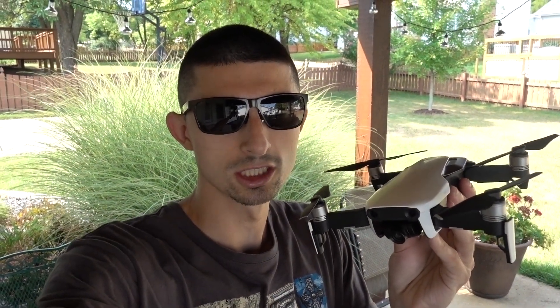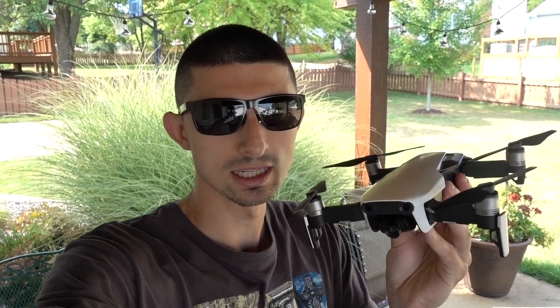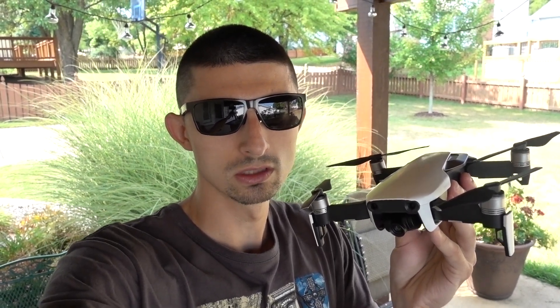Hello internet, welcome back. Today I'm out here in my backyard with the DJI Mavic Air, testing out the return to home ability. Stay tuned.